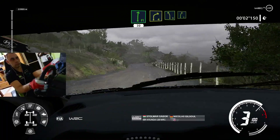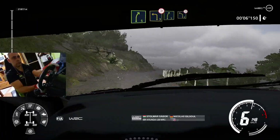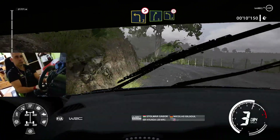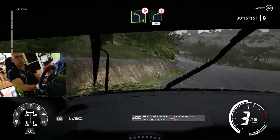On right 13, right 4, into left 5, into right 5, into left 3, medium, tightens, into right 5, into left 4, tightens, into right 4, tightens, 3, medium, 50.